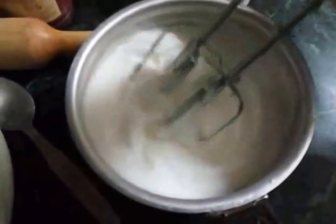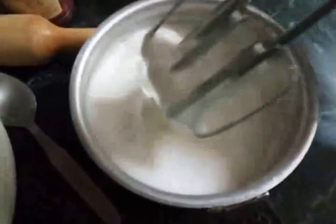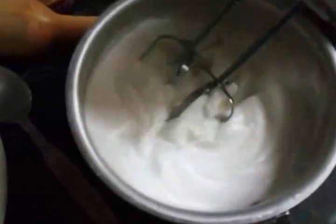Now you can see this has frothed up a bit and stiff peaks are forming. Now I'll start adding the sugar.